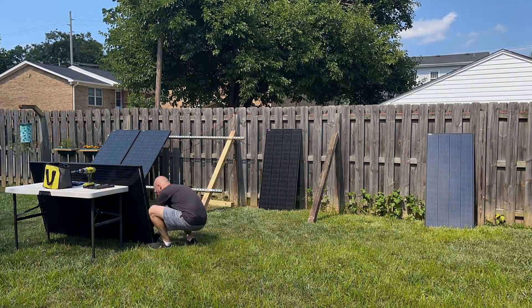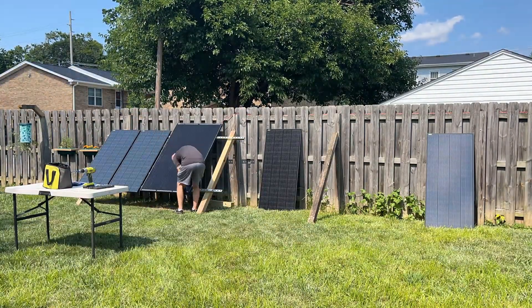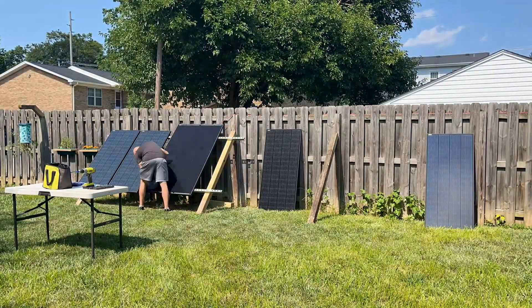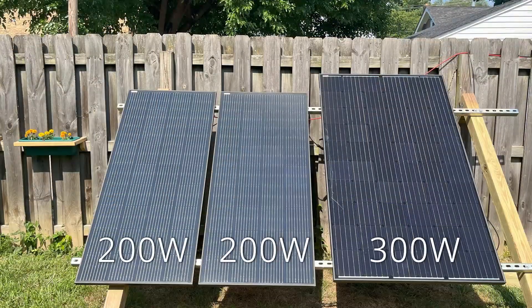I'm not sure how I'm going to incorporate this new solar into my system quite yet, but I'm experimenting with how they fit on the current rack design. Here you can see how one of the 300-watt panels compares to the current 200-watt panels.